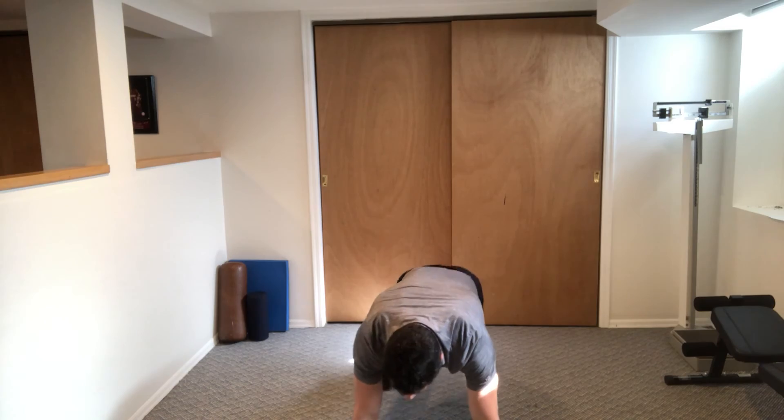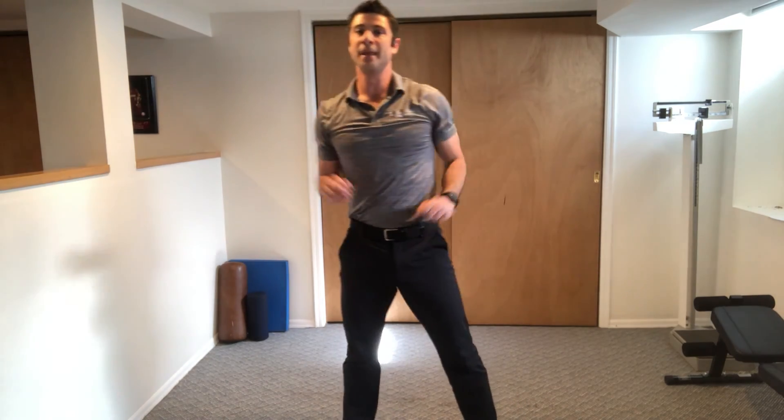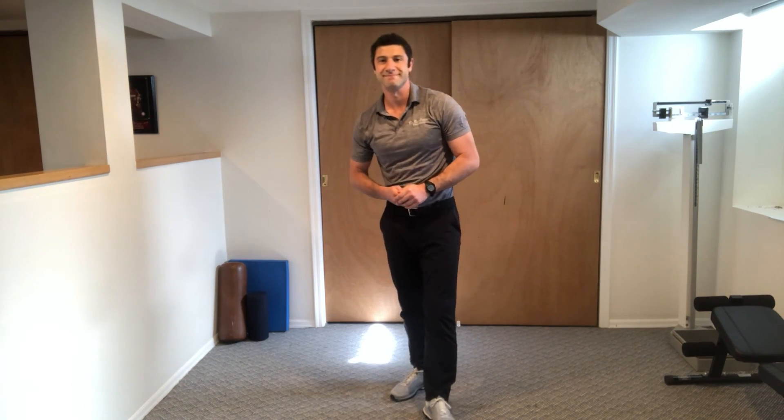Down, out, out. Push-up. In, in, up. These are modified burpees with a push-up.